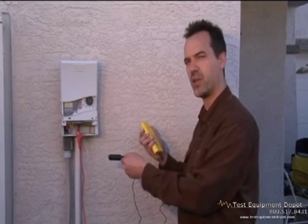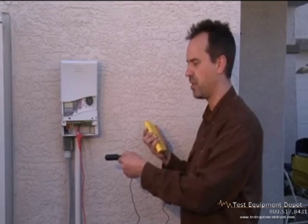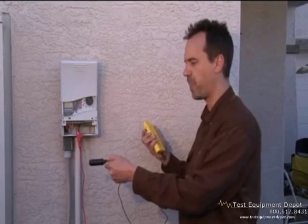However, when you're directly over the wire, you're going to hear what's called a null. A null is an absence of signal. You'll hear signal to the left of the wire, and you'll hear signal to the right of the wire, but you generally will not hear signal over the wire.